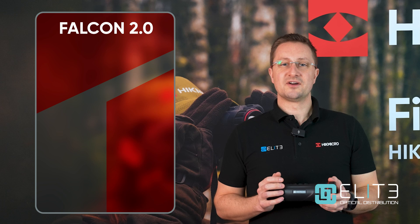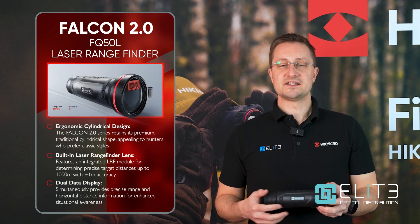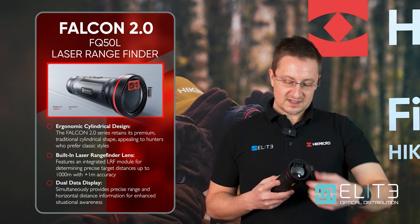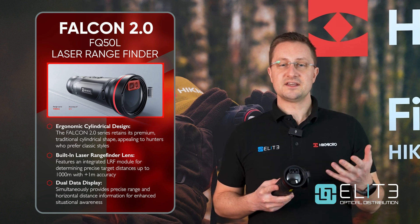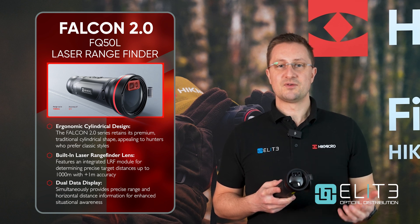Another innovation that Hike Micro have introduced for the Falcon 2 FQ50 is the option to add an integrated laser rangefinder on the front. It fits sleekly inside the objective lens so it doesn't interrupt the ergonomics of the external unit, and it gives you up to 1,000 meter laser rangefinding at the press of a button.